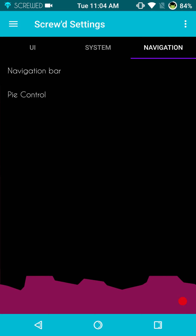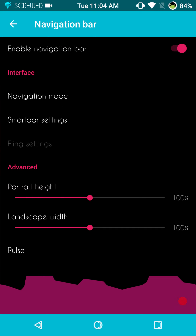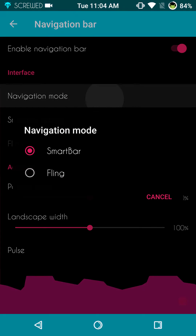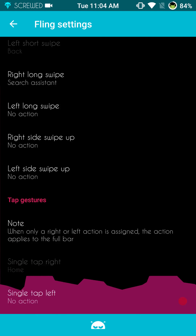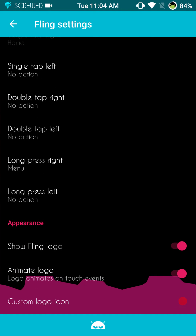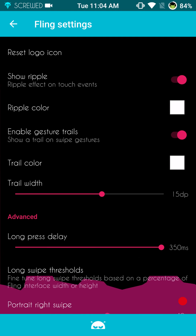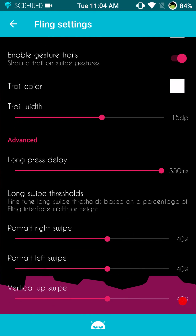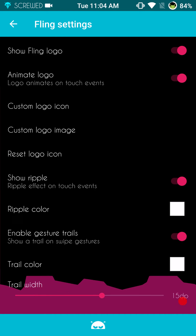If we slide to the right, that's going to bring up our navigation. First up is the navigation bar — they do have fling settings on here. I'm not sure if it works, I haven't tried it, so we're going to go into the navigation mode, hit fling, and let you guys see what the settings are. I don't profess to know much about fling — I don't use it. It does work when you find one that works good, it's just too much going on for me.